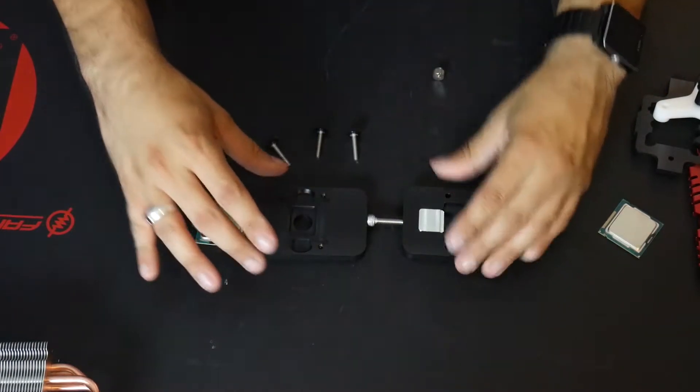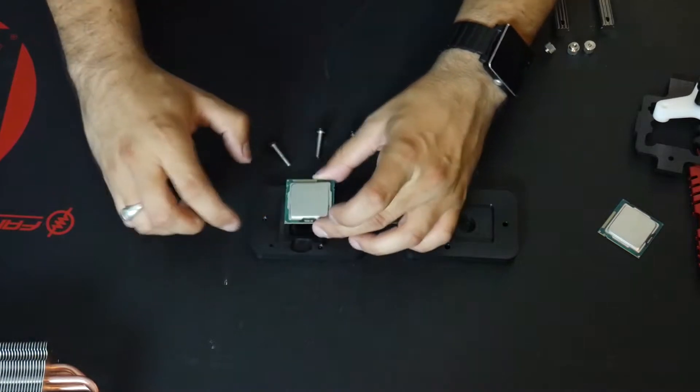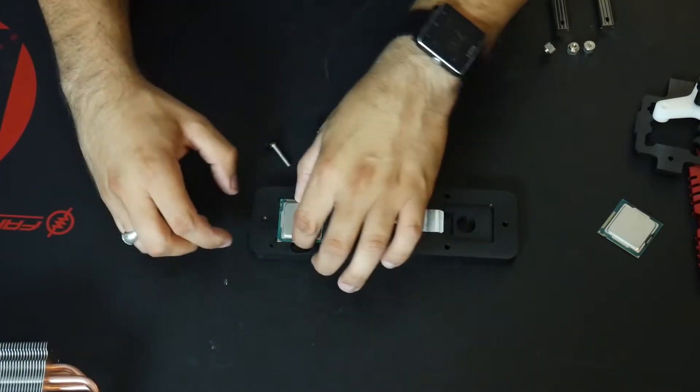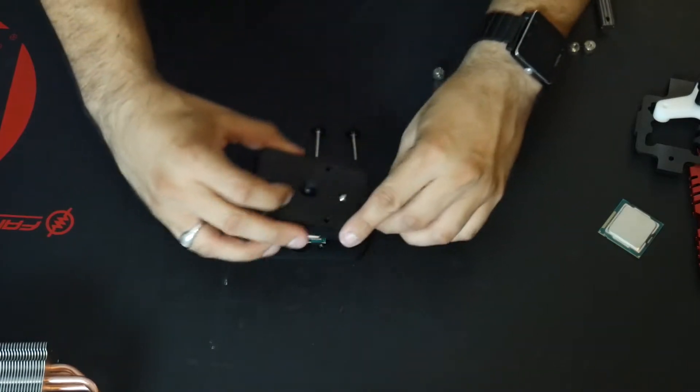So here we are. We have the kit all right here, the processor here. We're going to go ahead and line up the processor. Just like you would in the socket, you mount it arrow to arrow. We're going to just drop it in and make sure that it's flush — that's as flush as it's going to get in here. Then we go ahead and put the lid over it.